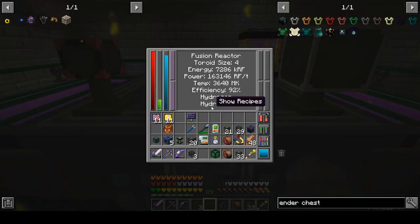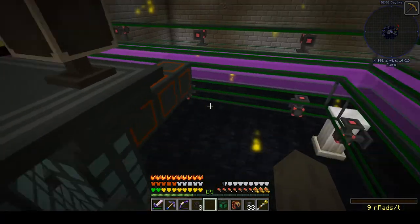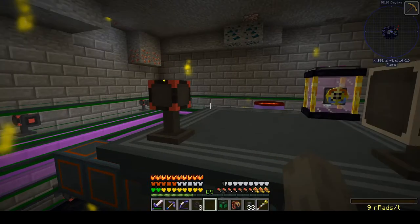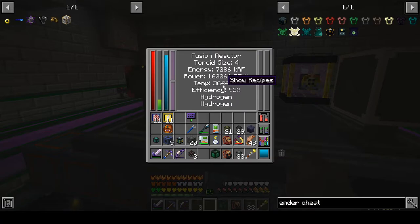While we're waiting for this thing to top off to around 100% efficiency, I should talk about taking power into and out of this thing. We slapped this flux point on there to provide heating power to get up to its initial ignition point. If we click on it, it's not outputting anymore — so technically we don't need this on here. It is using its own power to keep itself heated.